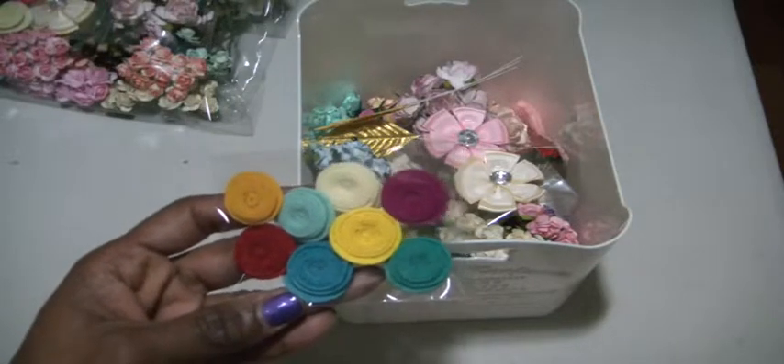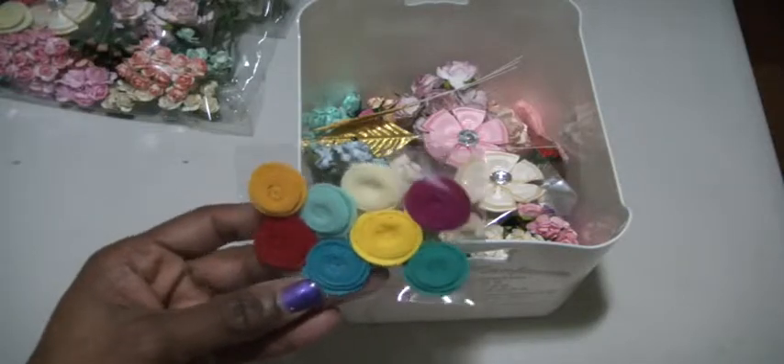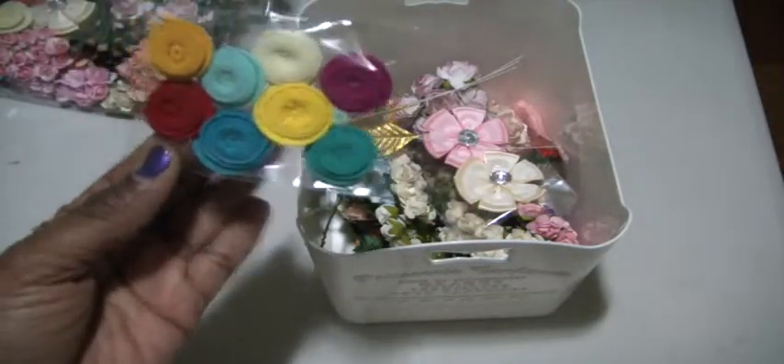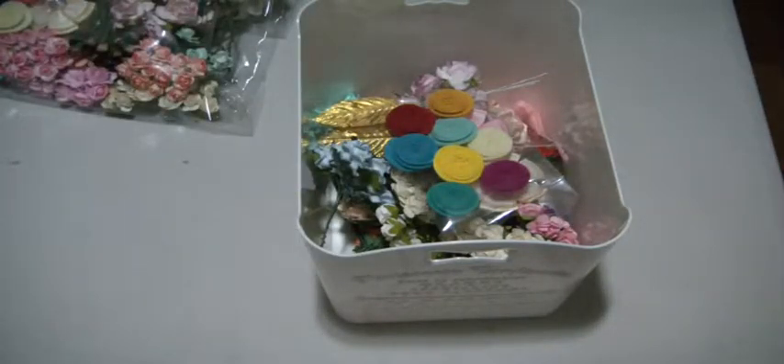I'm just going to take the first four people that want to buy these $20 bundles of flowers, and I've thrown in these rolled felt flowers. This is US only, PayPal only, friends and family please. And I'll take the first four people.